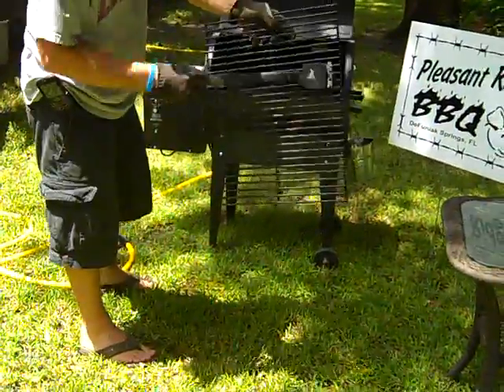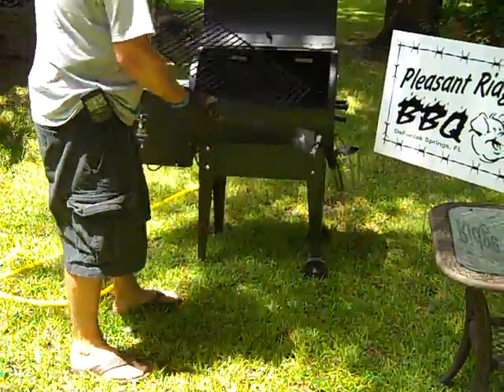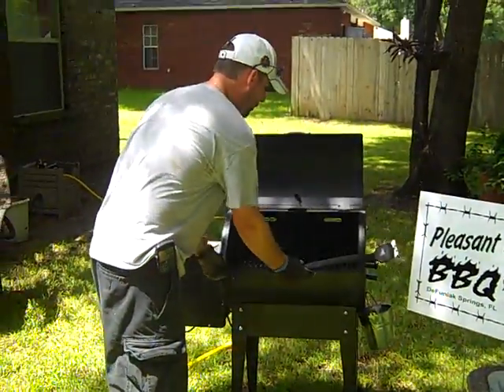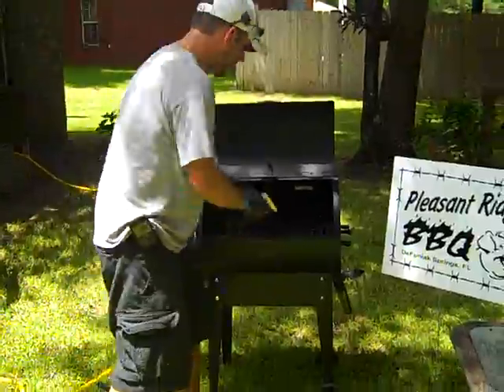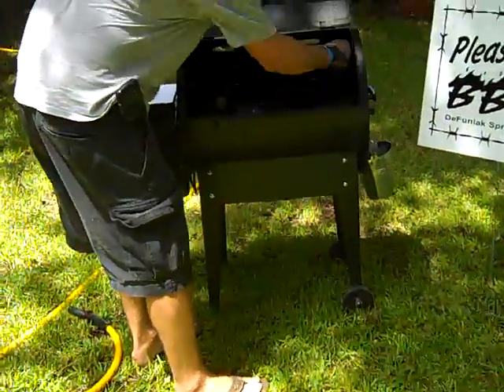You want to clean your grates — all you've got to do is use your wire brush to get that stuff off of there. After you've scraped it off, hit it with your water and you're done. Use your scraper to go along the insides of your grill and get all that gunk off the sides.